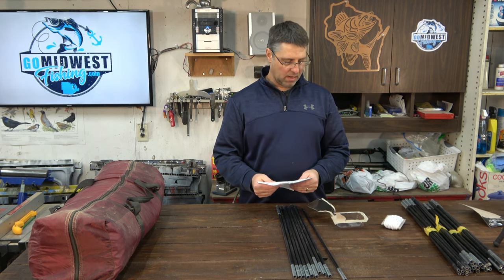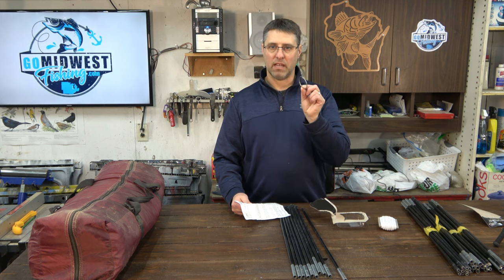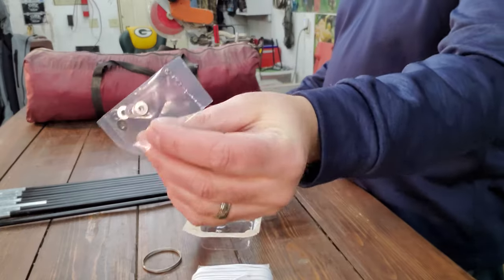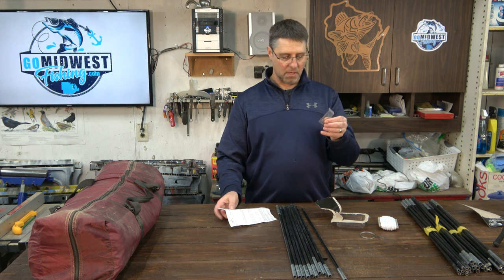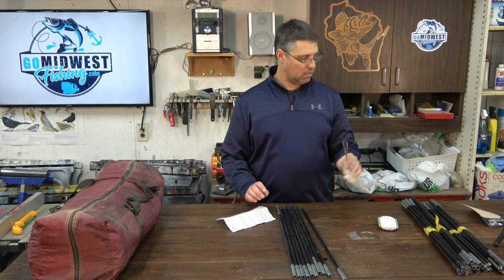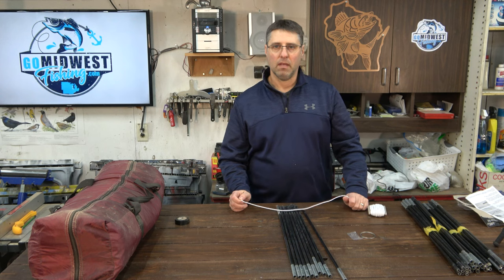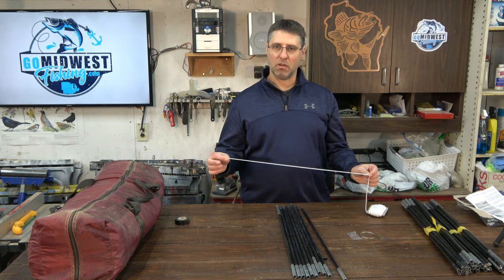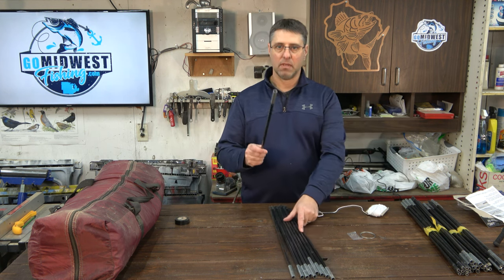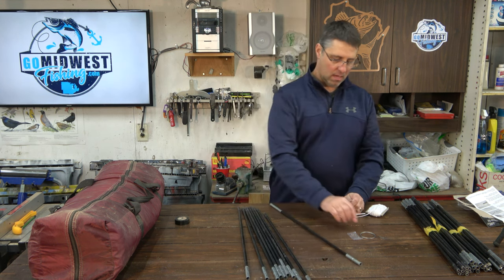Let's open up the little kit and see what's inside. Each kit basically has the same thing: you're going to get your shock cord, a piece of wire you can use like a needle to thread through your sections of poles, some washers which are used to stop the shock cord from going through the ends of the poles, and some instructions. It's a pretty simple process — they just say make the shock cord about six inches longer than your actual pole length, and we'll do that at the end.